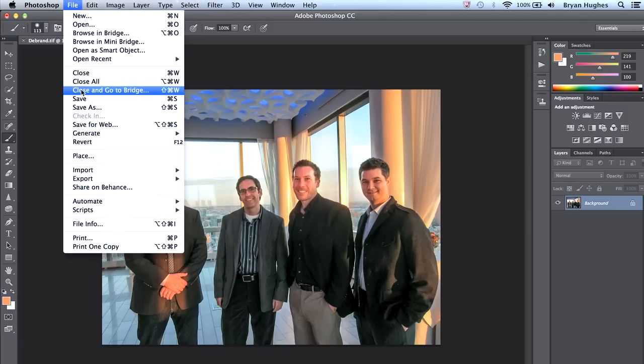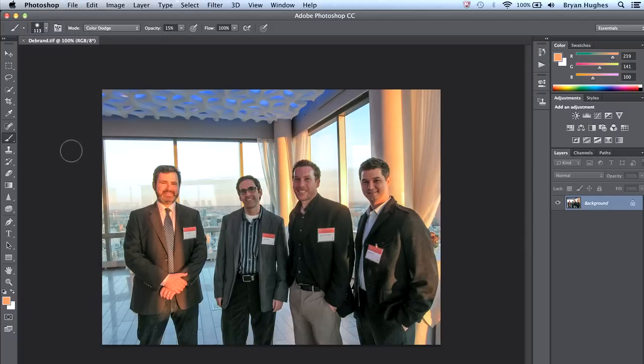Now if I go to Revert, we'll see here's how the image started off — lots of badges and faces in the shadows. If I hit Command Z, our faces are brighter and warmer. So you see it's actually very quick and easy to remove badges or logos and even to warm up and illuminate people's faces.